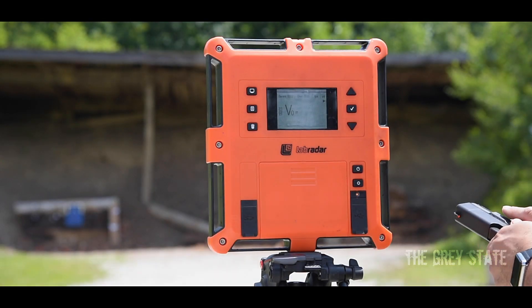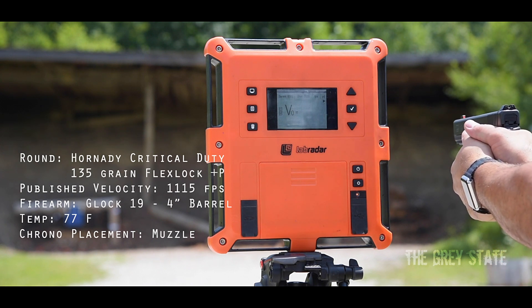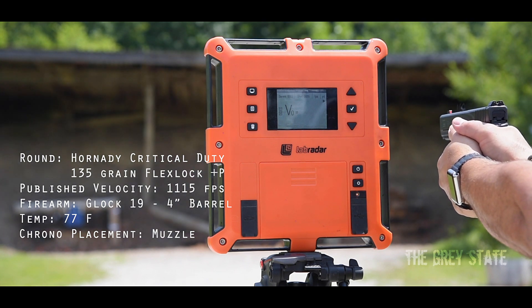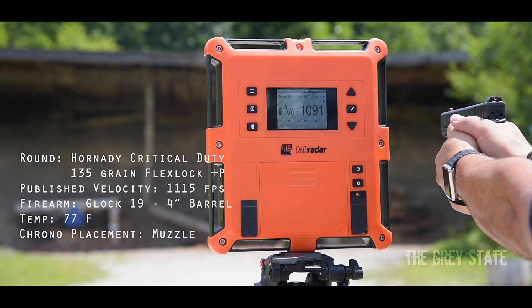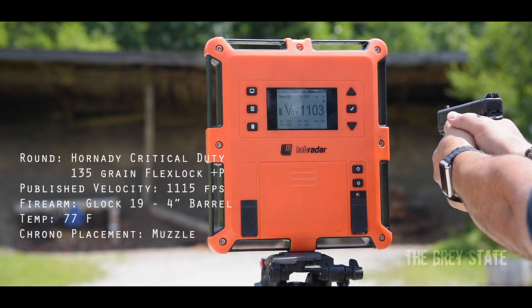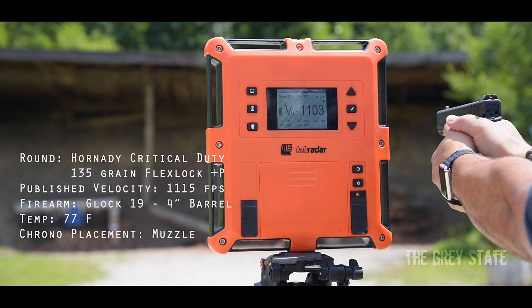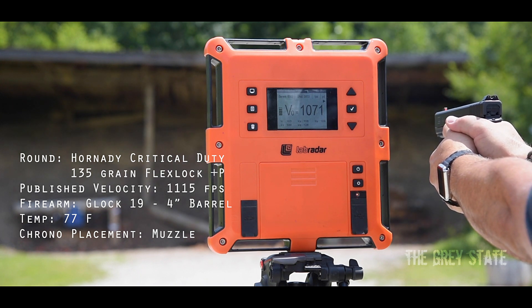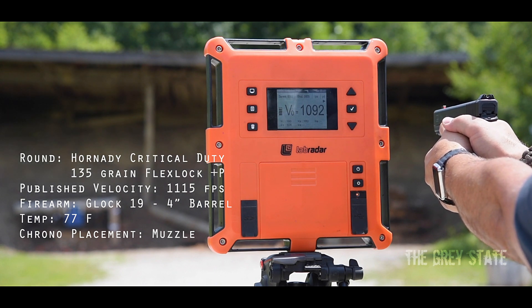1050, 1010 — 10 rounds, here we go with the Glock 19. Velocities coming in at 1091, 1103 — we're closer — 1071, 1080, 1092, 1092.